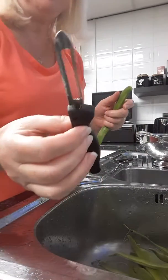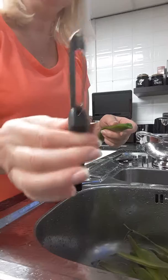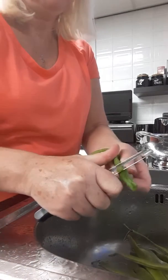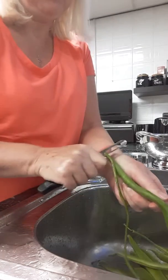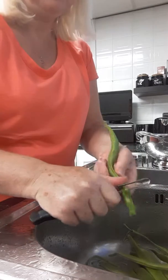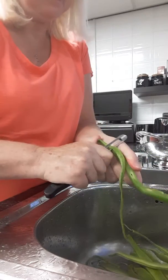Get yourself a really good potato peeler. I paid over £5 for that and it's worth every penny. Just slide through and take your ends off. So much easier, so much quicker, and if you've got a wonky one like this then it can tackle it.